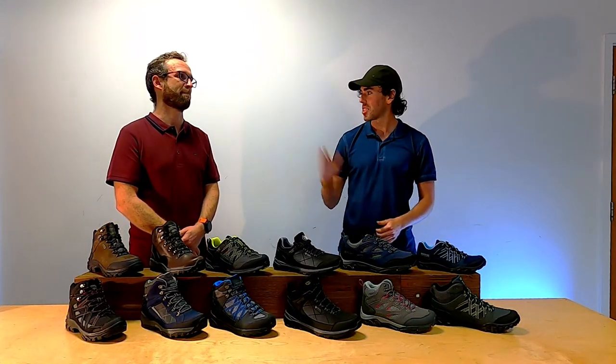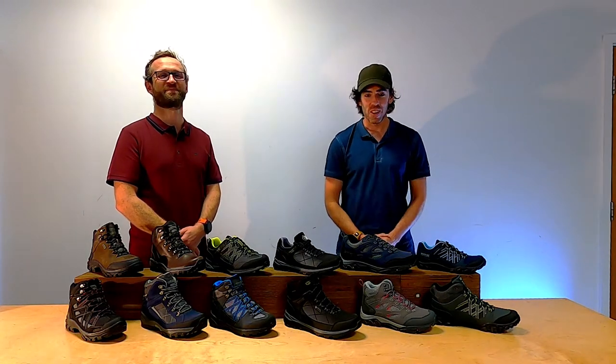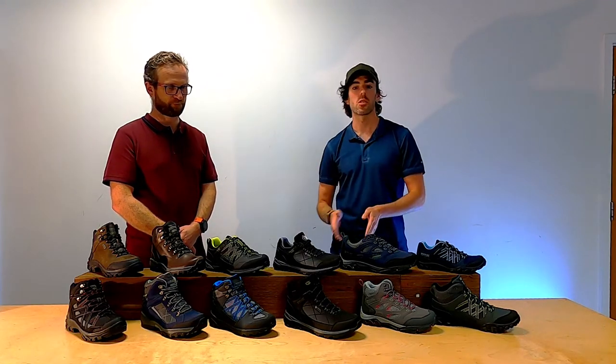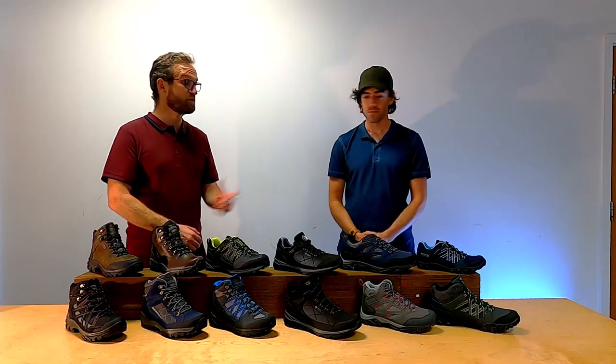Hi everyone, I'm Harry and I'm at Regatta Basecamp with the famous Mark Tucker, the head of footwear. We're going to talk about the full range of shoes, upselling, and how to go from one shoe to the other — to really help everyone out.